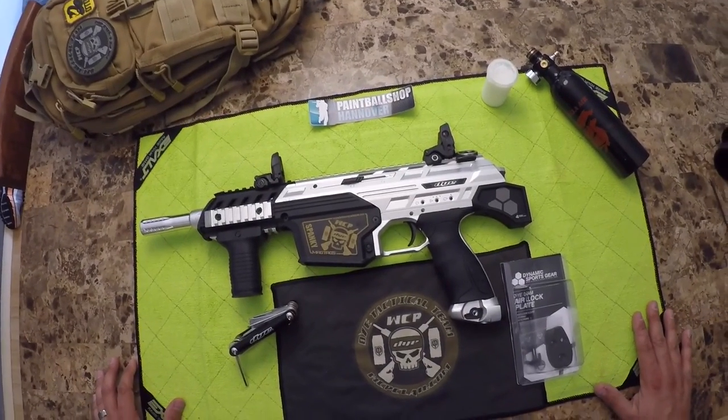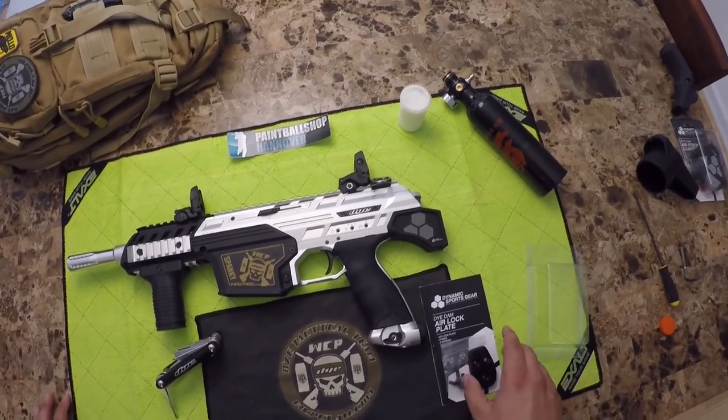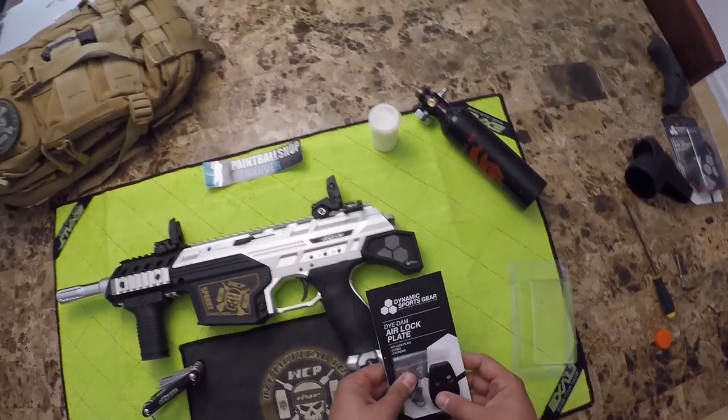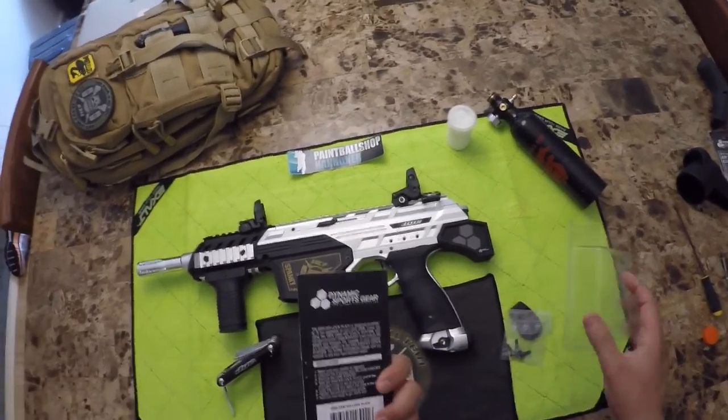Hey, what's going on? This is Spanky from Team WCP. Today I bring you a cool new product from Dynamic Sports Gear — the new Dye DAM Airlock Plate. So let's get into it.